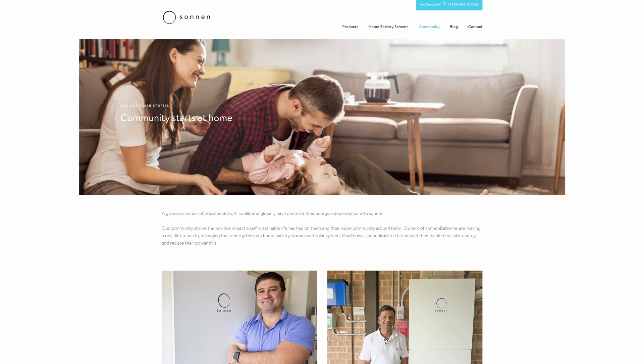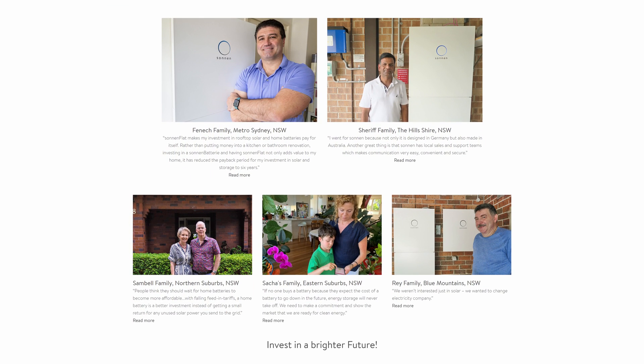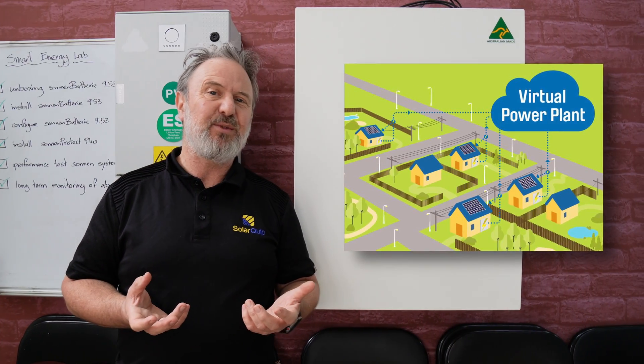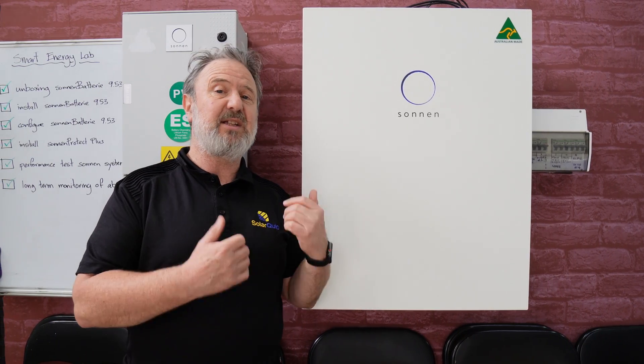Sonnen also has some other services you might be interested in. They've got the Sonnen Community, which is an ability to trade your energy through a virtual power plant program. These are being launched across Australia, with South Australia being the first to launch VPP functionality. Essentially it aggregates all the VPP systems out in the field into a big battery that can play on the wholesale electricity market. Your retailer handles all of that, but it means there's extra value in having energy storage as it can generate extra returns on your investment.